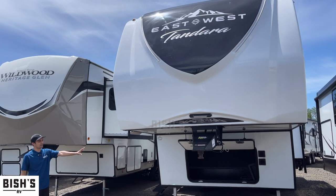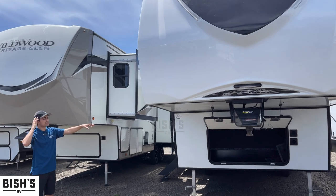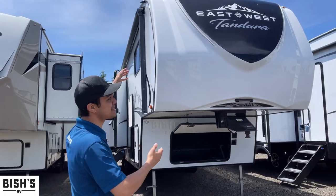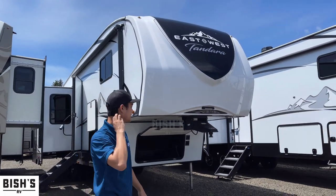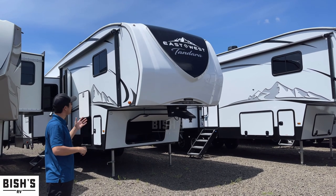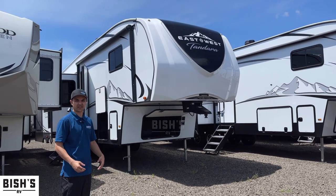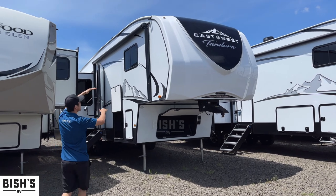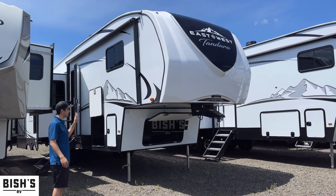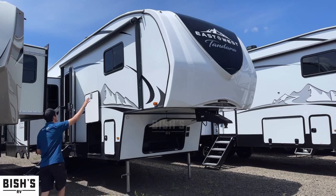First of all, we have the front bay opened — that's where your generator would go if you're getting one installed. This is a mid-sized front cap, which saves you some weight. The best way to explain it is you can put a lighter truck under this because it's not going to be the heaviest thing in the world, just because of the ceiling height. When we get inside you'll see what that looks like, but on the outside you're going to have some clearance going on.